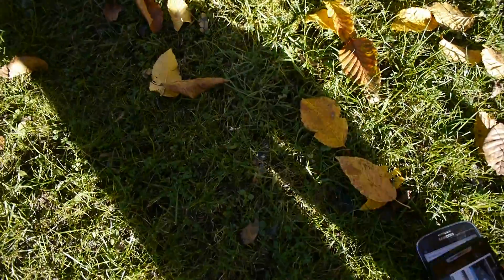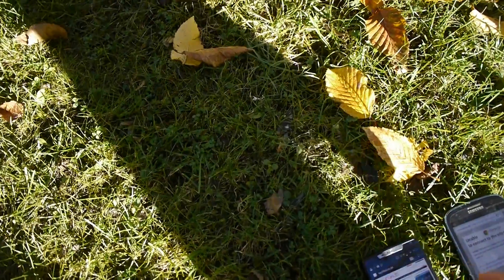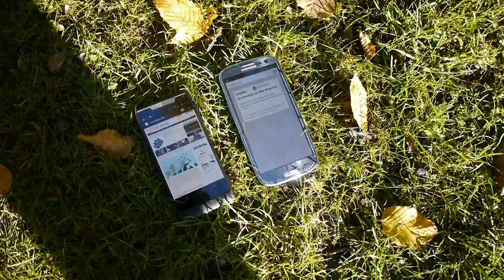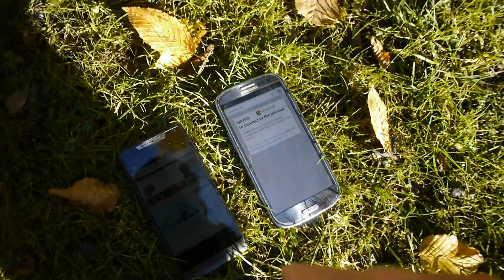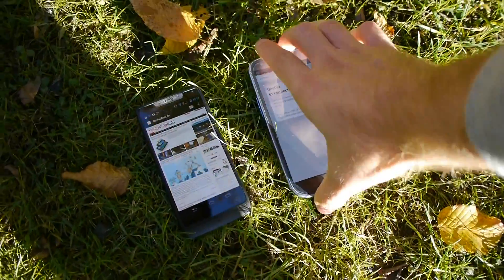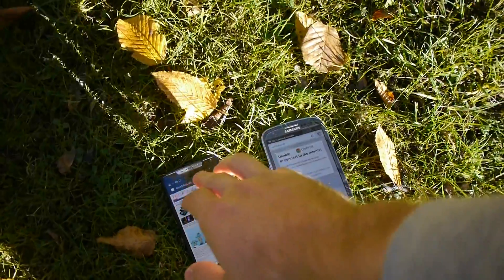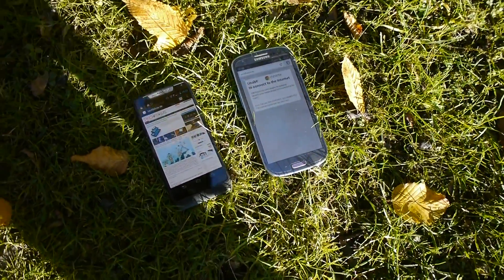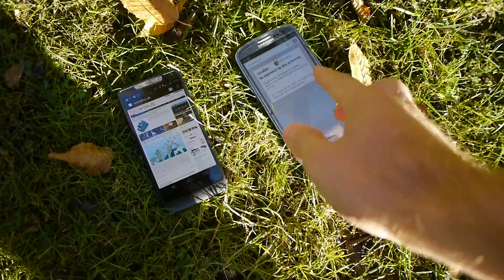Out in the sun, using it regularly with the browser — we don't have web right now, but you can see one more feature where the Razr i does better: the WiFi connection is stronger here, showing two signal dots, while the Galaxy S3 shows only one.